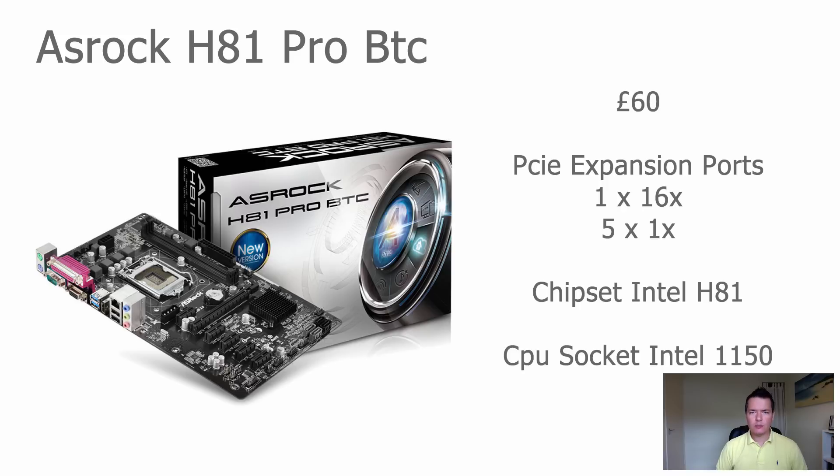Next is the ASRock H81 Pro BTC — an updated version of the H61. It's virtually identical apart from an updated socket and chipset. It's easily available new from eBay, Amazon, and other online retailers at around 60 pounds. It has one full-size 16x PCI Express slot and five 1x PCI Express slots, with the Intel H81 chipset and socket 1150 support. This is probably the board most people will go for — priced right, readily available, and has all the features you'd want.